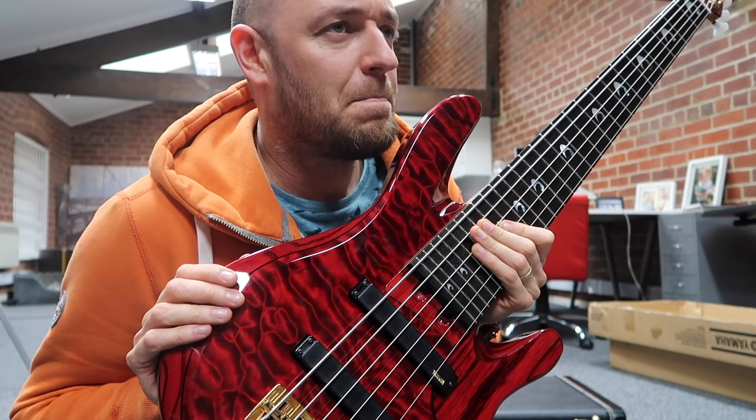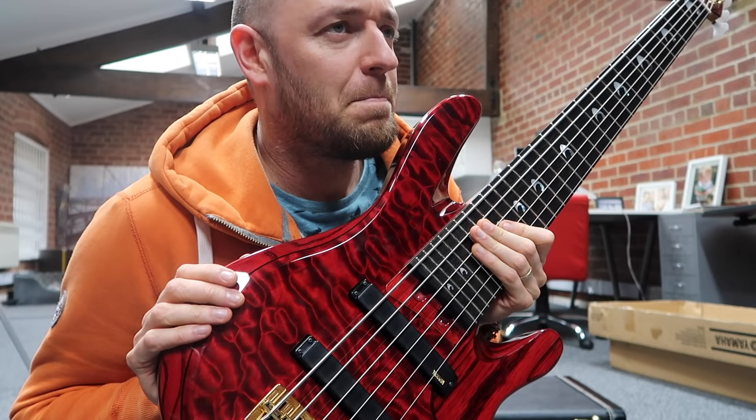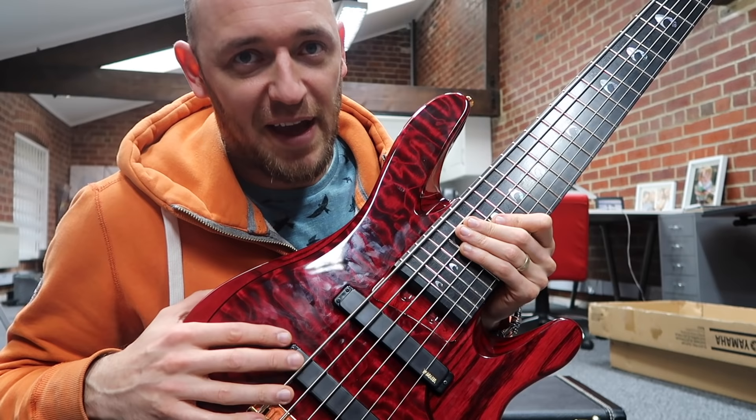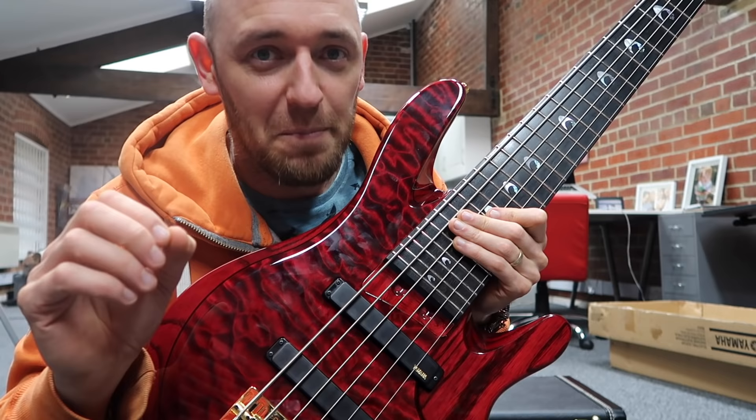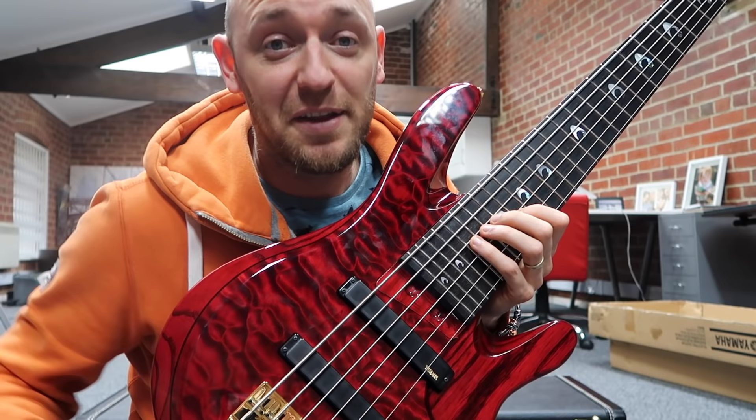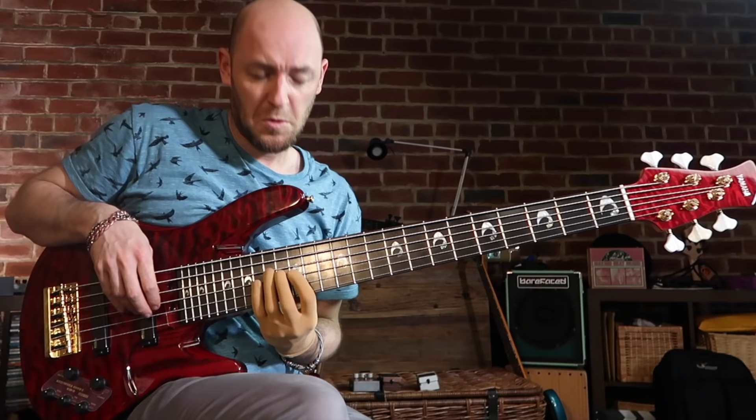I know six string basses suck because I actually played one for about two years — it's pretty much all I played when I first turned professional. There's a ton of stuff about six string basses that sucks, but if you learn how to deal with them and approach them in the right way, it doesn't suck. In this video I'm going to tell you how to stop the suck.